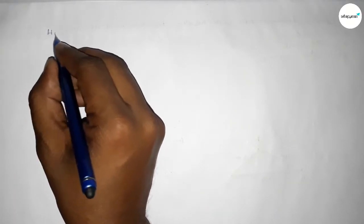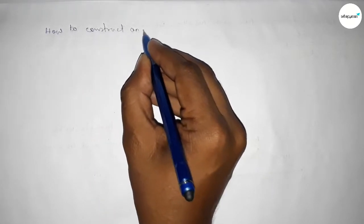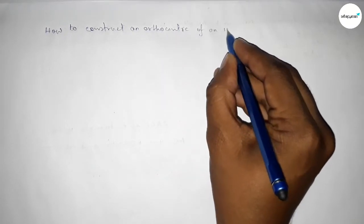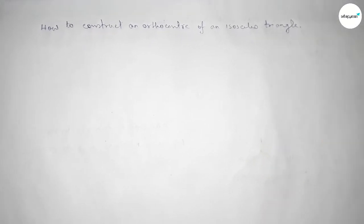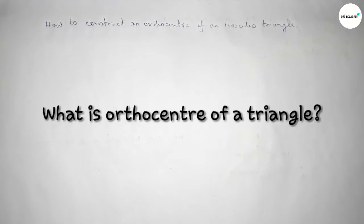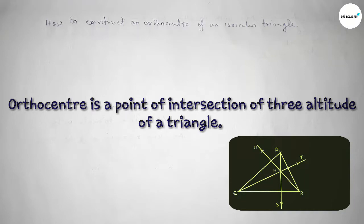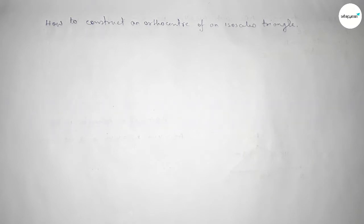Welcome to SI Share Classes. In this video we will construct the orthocenter of an isosceles triangle using a compass. The orthocenter is the point of intersection of the three altitudes of a triangle, which are drawn from the three vertices to the opposite sides of the triangle respectively.